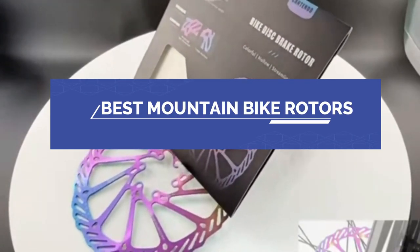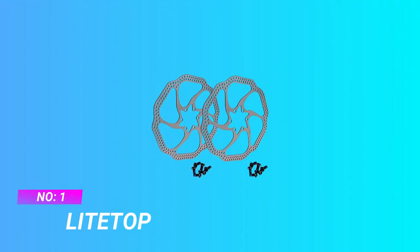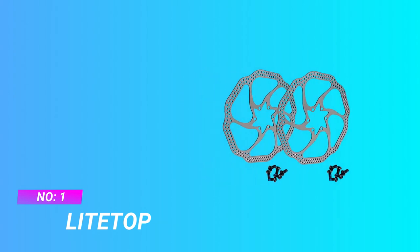Best mountain bike rotors. Number one: Light Top mountain bike rotors.